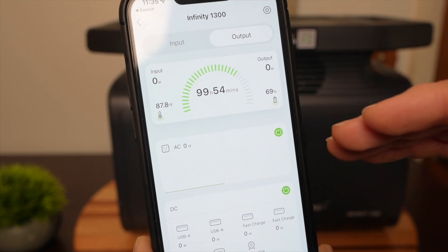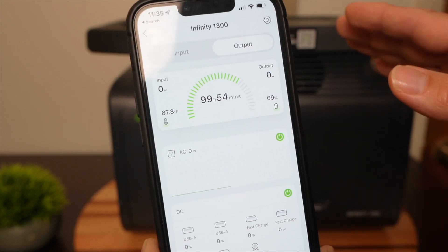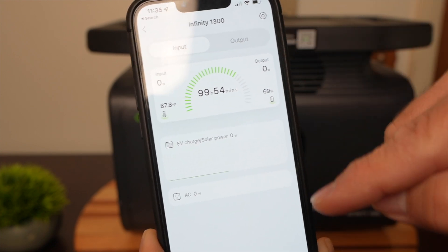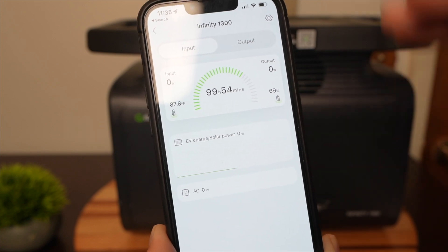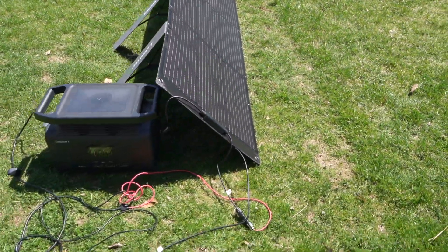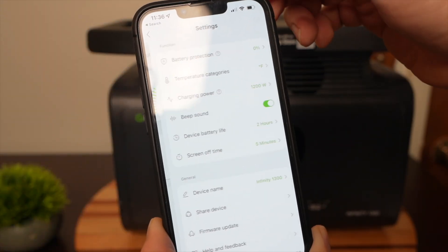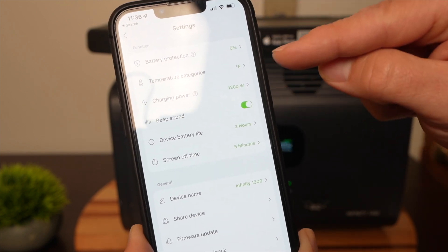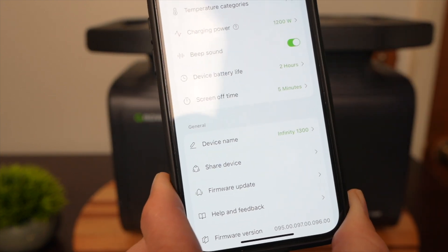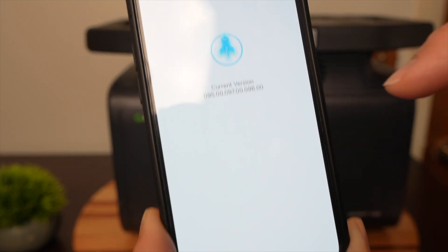The fourth consideration is whether it has a smartphone app. Despite some clunkiness connecting to the device, once you're inside the app and connected everything works great. You can see all the input and output data — basically what's on the screen — on your smartphone. You can communicate via Bluetooth or Wi-Fi anywhere in the world to monitor it, which is great if the unit is sitting outside charging in the sun. You can also change settings like charging power and the beep, and most importantly you can check for firmware updates with a click of a button. I checked mine and it says I'm currently up to date.